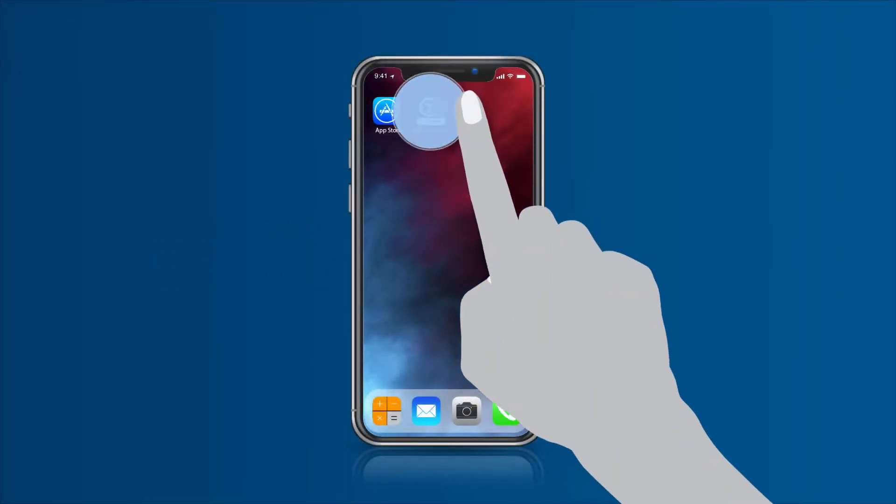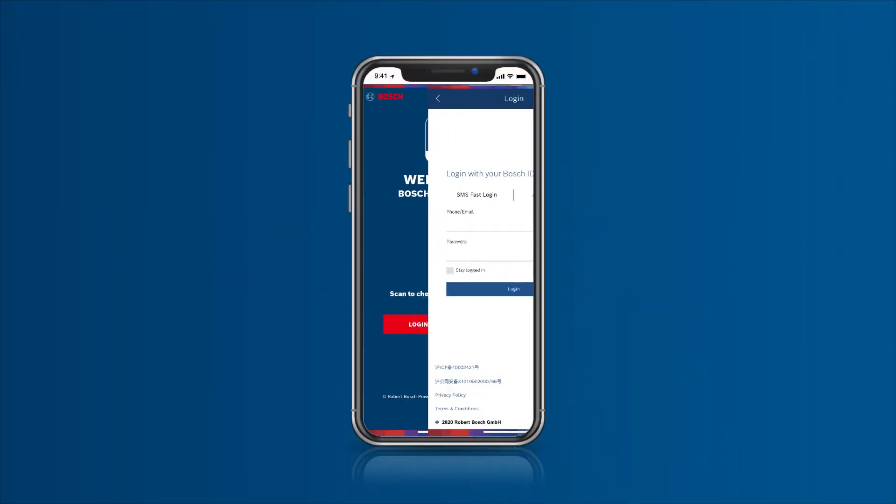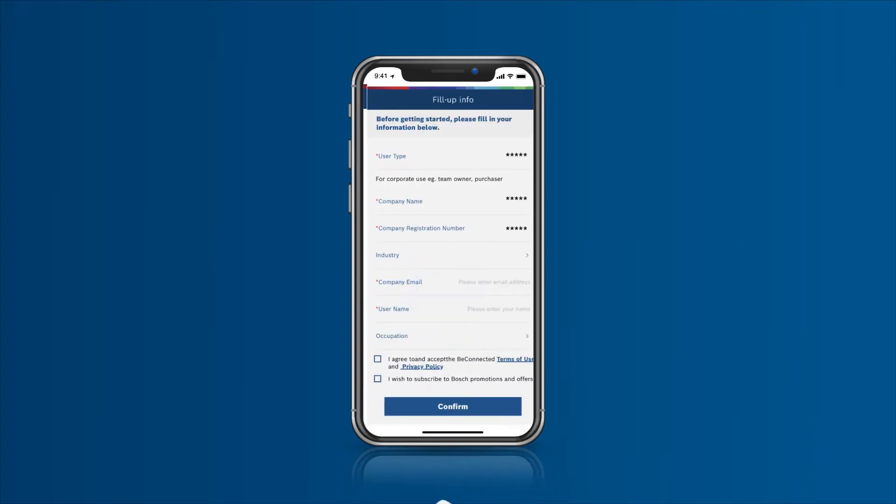Open the BeConnected app using your mobile phone number to register an account. Fill up the required information and select the user type that best fits you.